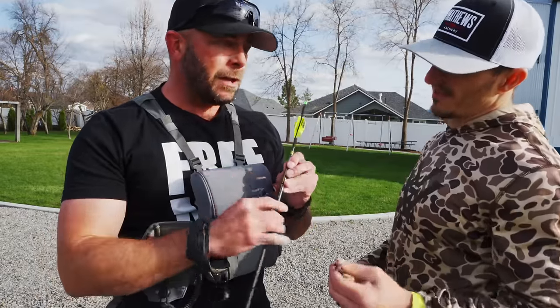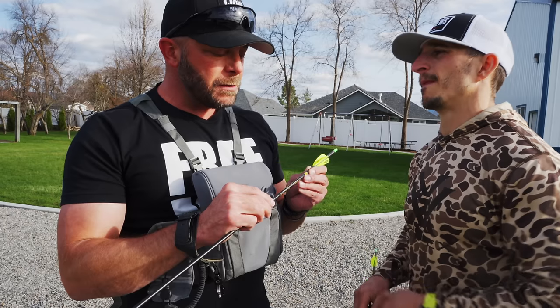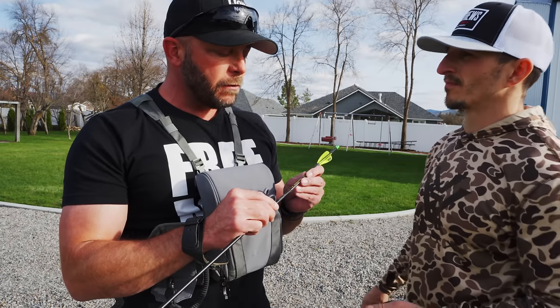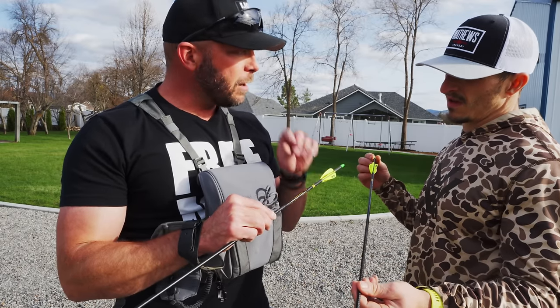I don't worry about broadhead alignment, I don't mess with any of that. I've never seen it. Do you think that's accurate? I don't know how accurate it is, but I've definitely noticed a massive improvement if they're all in the same spot. For me, the best performance has been having it pointing down.